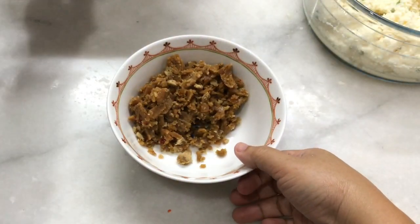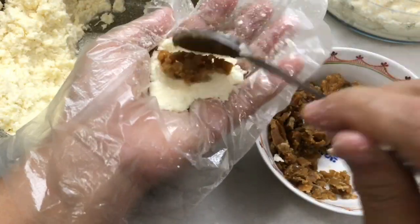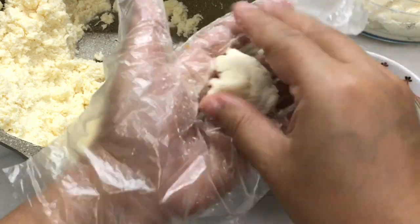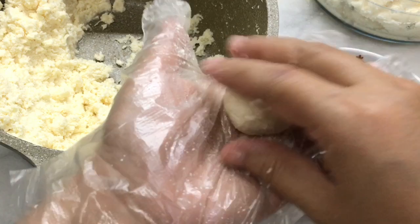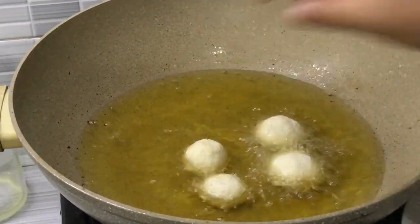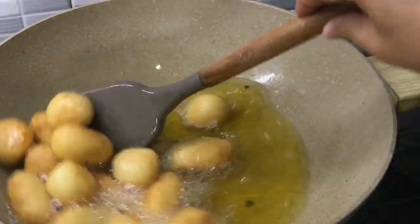Untuk isian misro itu adalah gula merah yang sudah diserut. Gampang banget, jangan lupa cuci tangan ya.